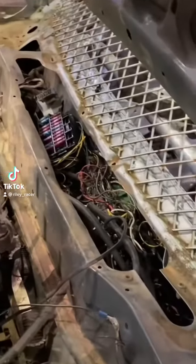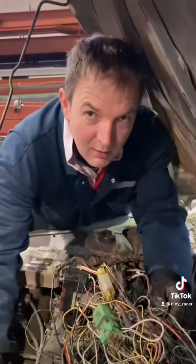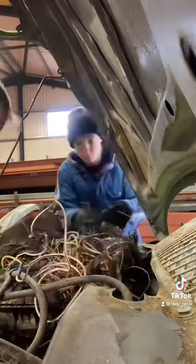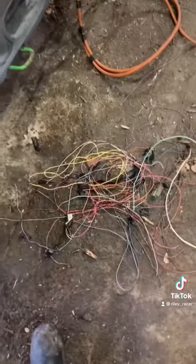I almost don't even want to get started on today because it was so frustrating. We started looking at this utter mess of wires that was hiding. Loads of them had just been chopped off, so I just started pulling out all the odd ends. All these wires were literally not attached to anything.